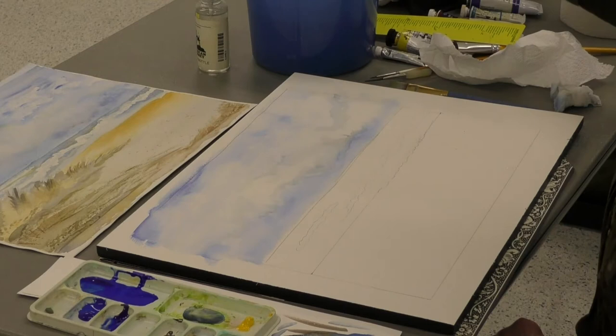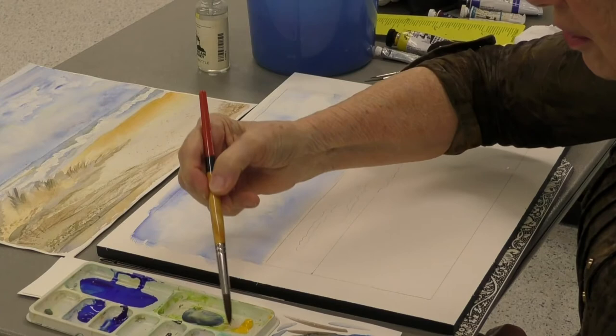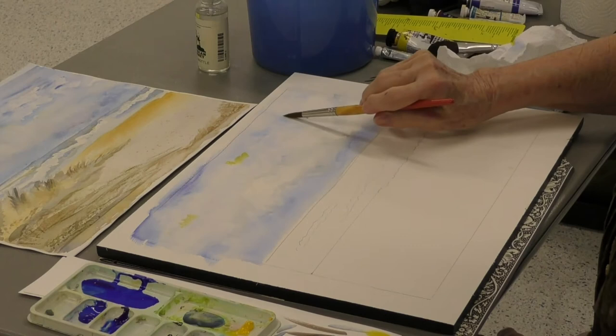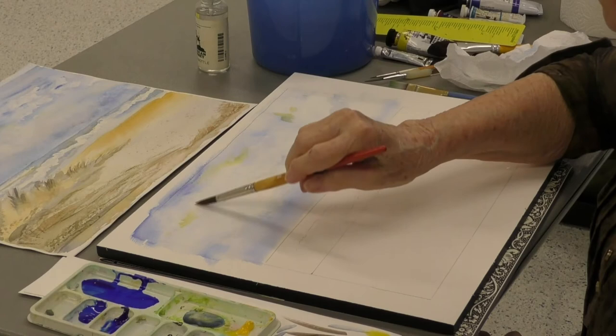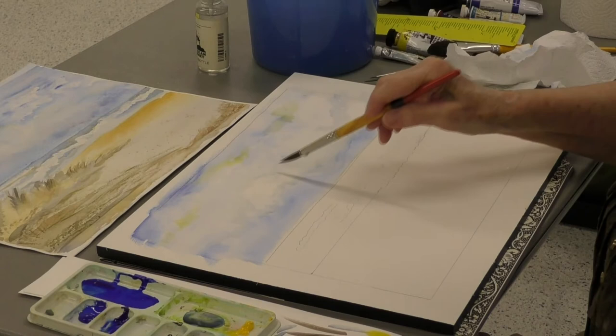We've got some nice white puffy clouds. Sometimes just for fun I'll take a little cadmium yellow and put just a little bit in my sky here and there — just a little bit — to kind of give the impression of sunshine peeking through. I don't want it dark or a lot of it, just a little yellow accent here and there to create the illusion of the sun.